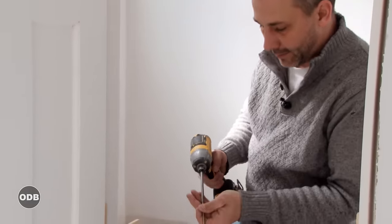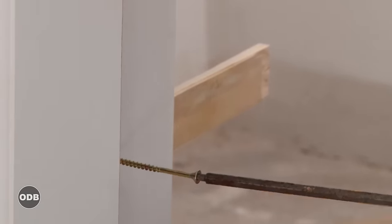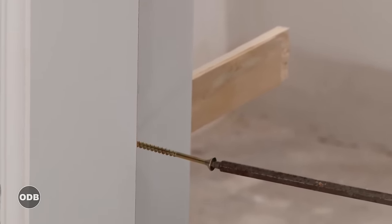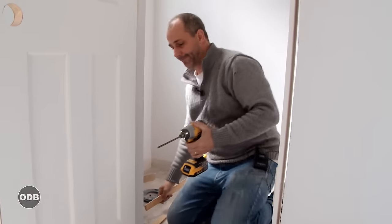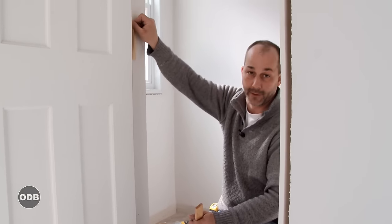We're going to add a screw effectively where the door stop is going to be installed later — it'll cover the screws. I'm going to use this just to get it perfectly flush with the wall. Done. We'll do that same process at each hinge up the side of the door.